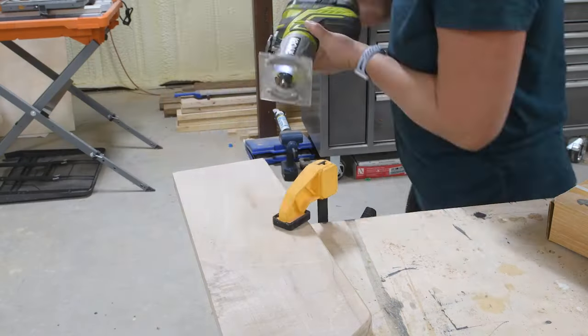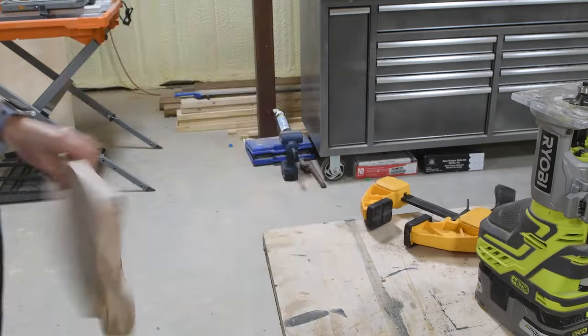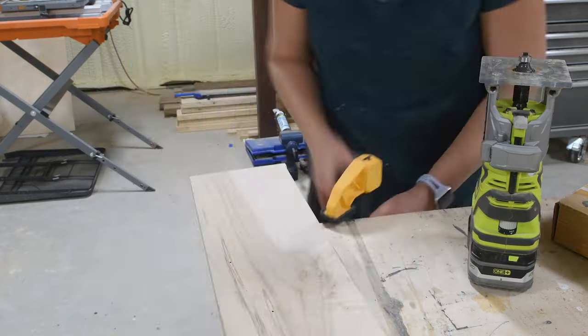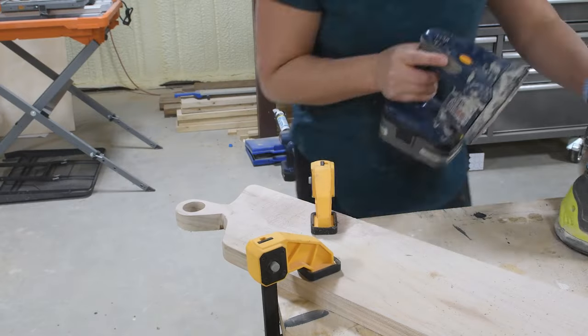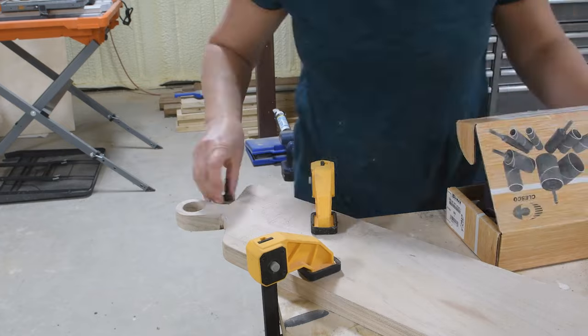I also used a palm router to round over the entire outside edge of the breadboard, which gives it a really nice cleaned-up look — but it's not necessary. If you don't have a router, an orbital sander will actually round over edges very quickly. Once everything was shaped perfectly, I stepped down through the grits until I had sanded the entire breadboard up to 220 grit for a very smooth surface.